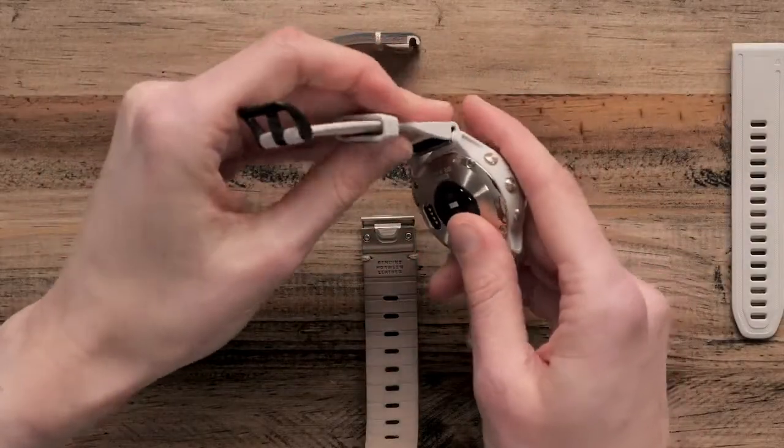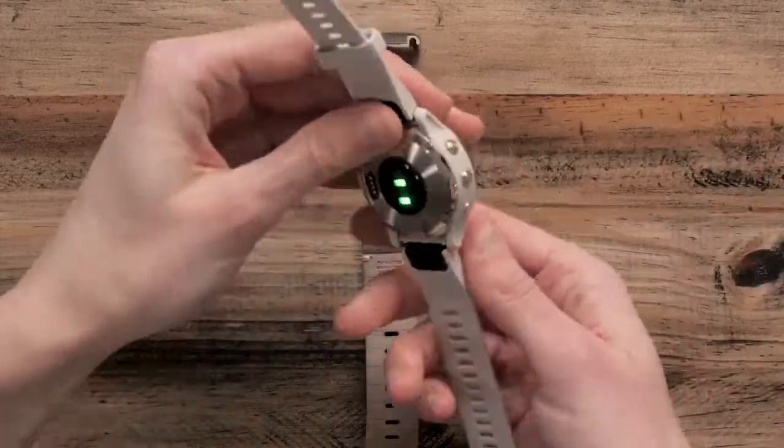If not already installed, we would recommend using a silicone band when starting your activity.